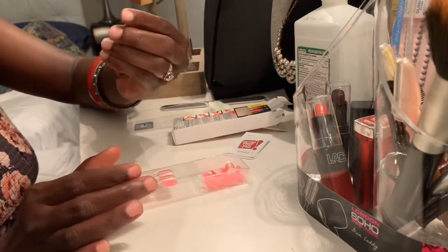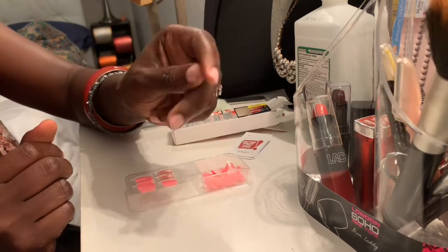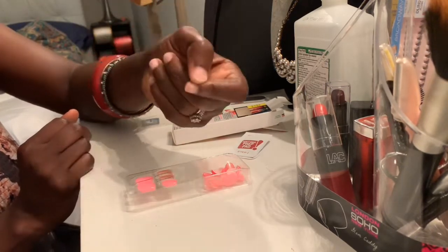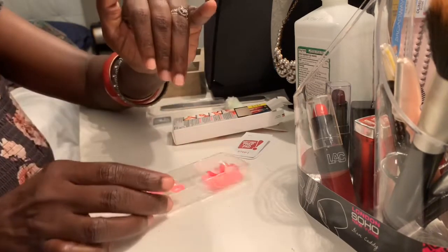Okay, so when you're doing your nails, the thumb is the one that you have to apply last. For some reason I don't know why, but they always say it's best to apply it last. So we're gonna look for the pinky.